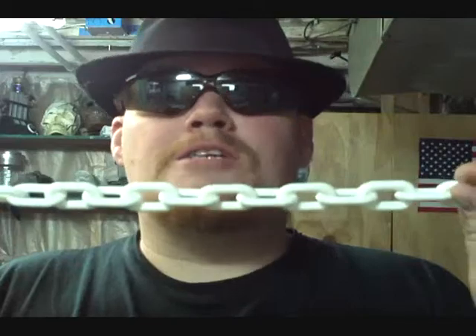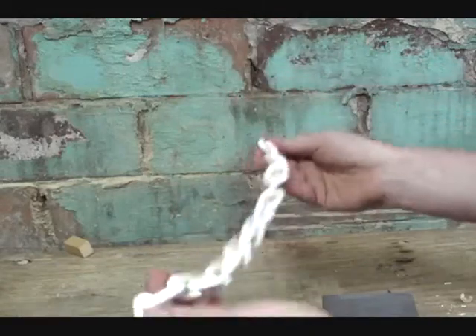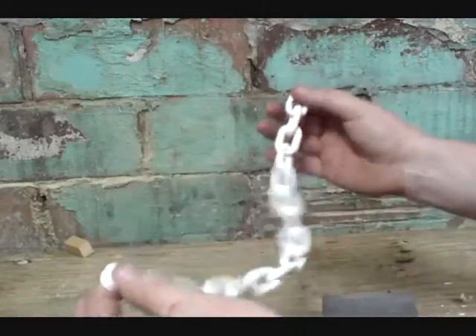Anytime I think of a monster in the box, I think of the movie Creepshow and the episode The Crate. What made that box really scary wasn't even the monster inside — it was that great big chain and padlock that made you know there was something nasty inside. You can go to your local hardware store, Lowe's or Home Depot. Any of those places will have fake plastic chain and it's not very expensive. It's just white plastic, and I'm going to show you how to scuff it up and make it look like a real chain. First thing — anytime you're working with this plastic, scuff it up with a sanding block or sandpaper. That'll help the spray paint to adhere.